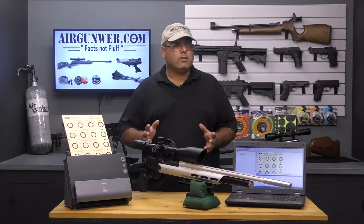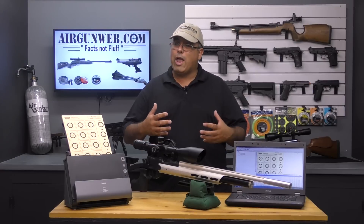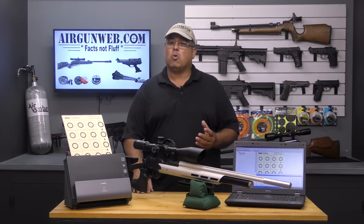I've known about the Orion scoring system, but I just assumed it was way out of reach for me financially. Or is it?